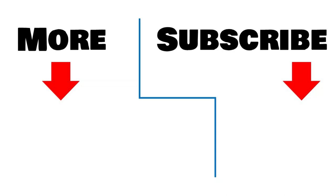To review more of my videos click here. To be notified when I release a new video, click here to subscribe to my channel.